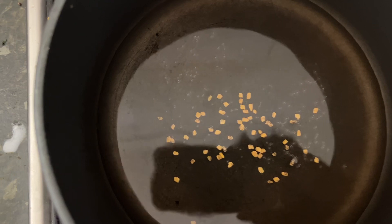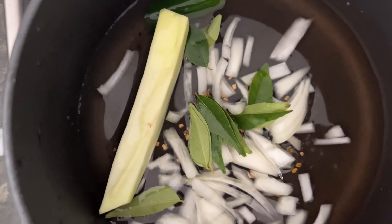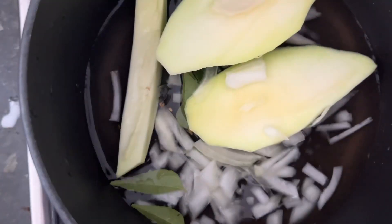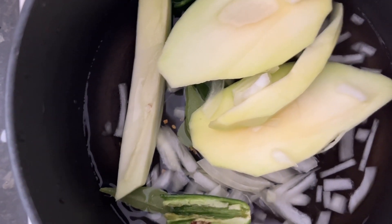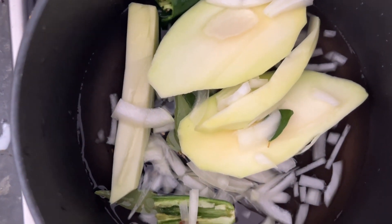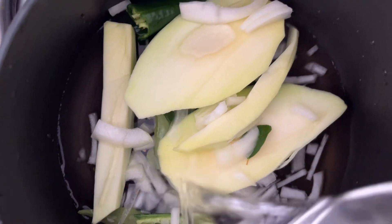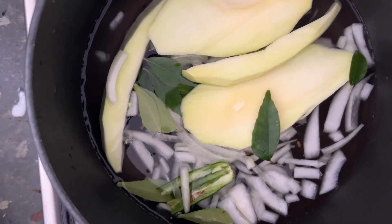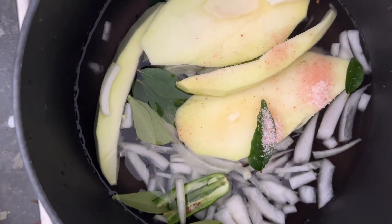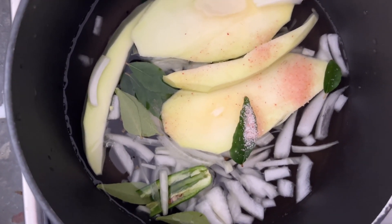We are going to add the onion, chilies, and mango and make them boil. When the mango becomes soft, we will add the coconut milk. We are adding some salt and also a little bit of turmeric powder.